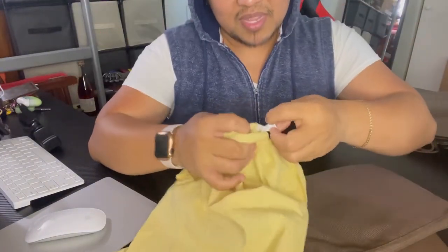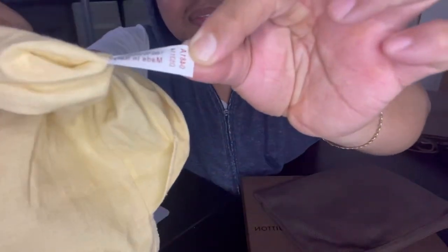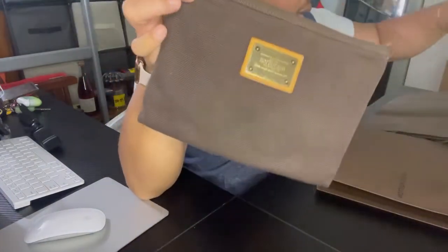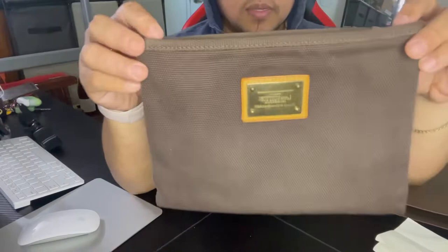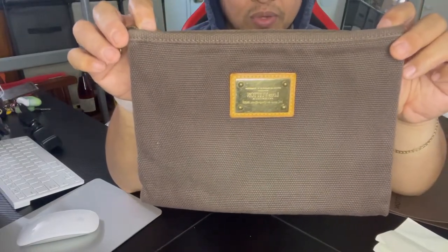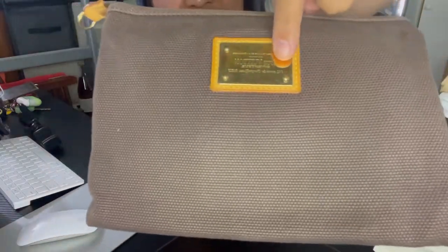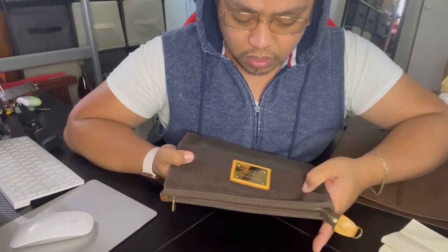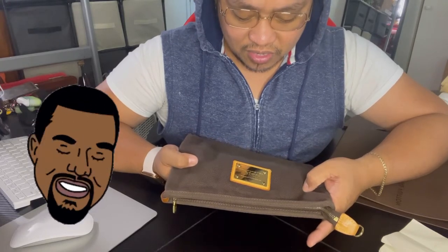This bag was made in Italy. So here we go — it says 'Pochette Brown' on it. It has a gold plate, and it says 'Louis Vuitton Inventeur' and then 'Champs-Élysées' — sorry, my French isn't great.